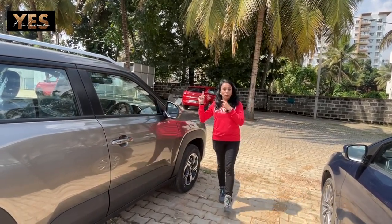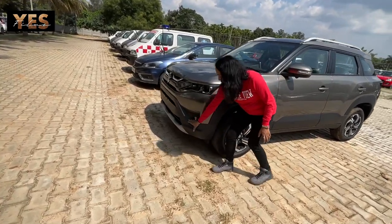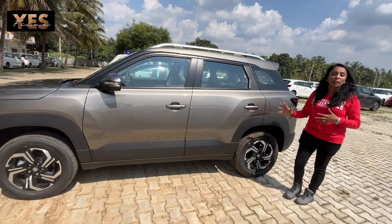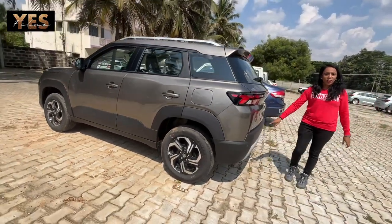They have also installed cladding all around — you can see the black round cladding. So they have installed all-round four-side cladding, which is broad and striking. This is something different in the new Brezza — they have installed continuity cladding all around.